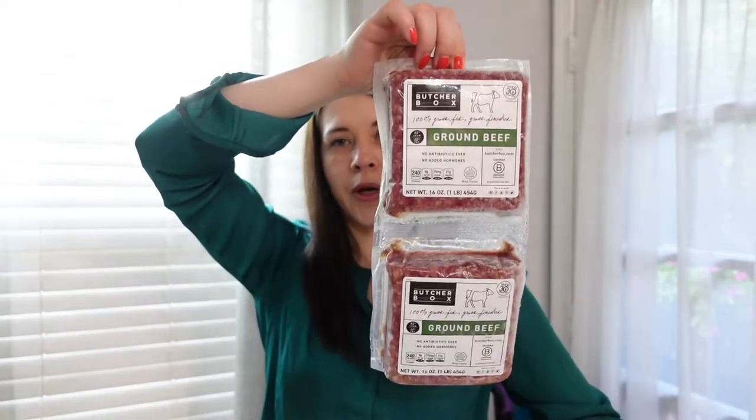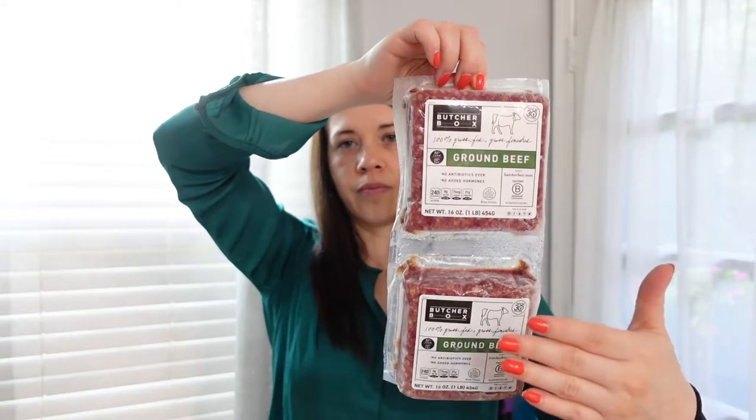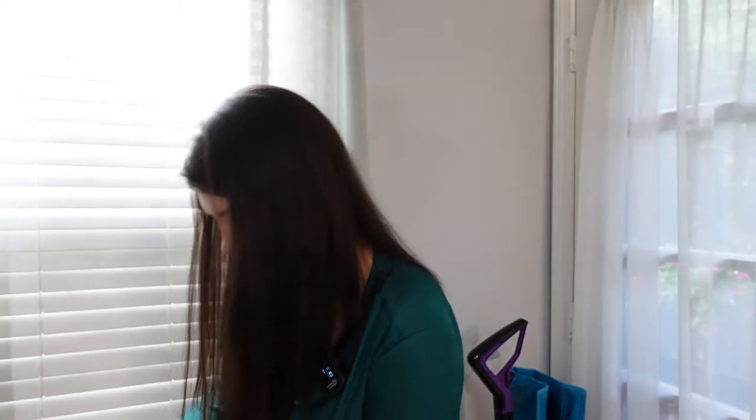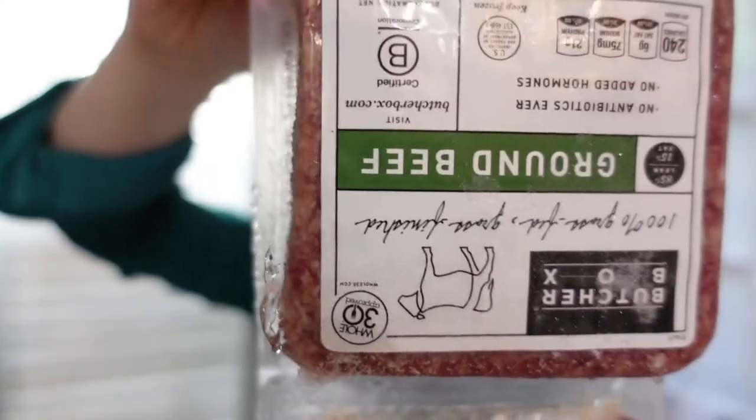So I got some ground beef. It comes in pouches — this is one pound of ground beef per pouch. I usually cut this in the middle because I don't have a large freezer and it's convenient to just grab one pouch. I usually consume about one pound per dinner anyway. I got two pounds here — same thing — and let me show you quickly.